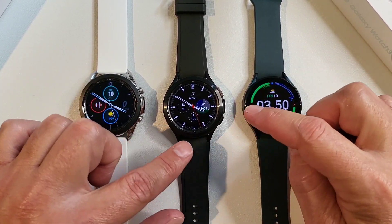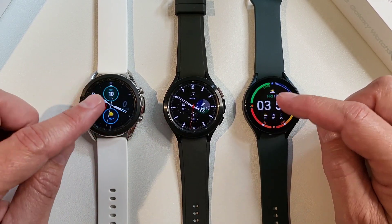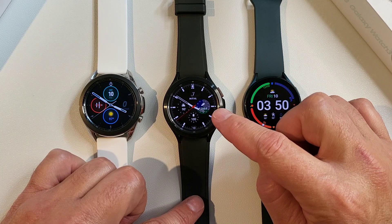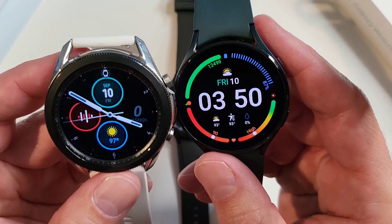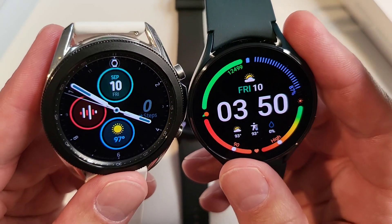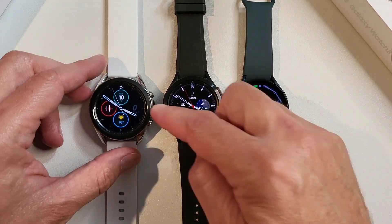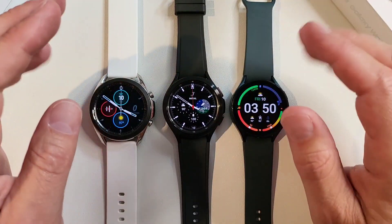The Watch 4 models are noticeably better, and that's because of the difference in resolution. Samsung bumped up the resolution on these two watches — the Watch 3 is 360 by 360, while the Watch 4 is 450 by 450. You can definitely tell in person that there's a higher resolution on the Watch 4. It looks really nice, though the Watch 3 was really good too, so it's not that big of a deal.